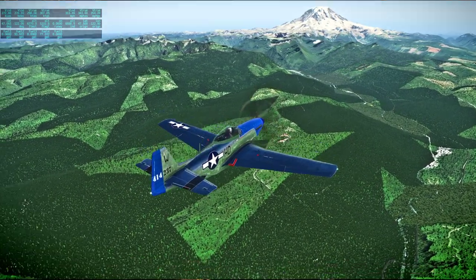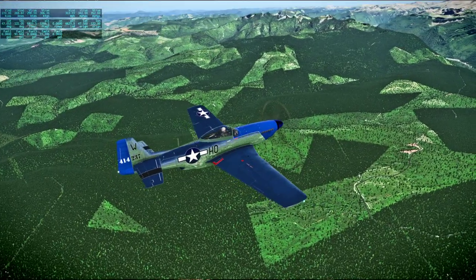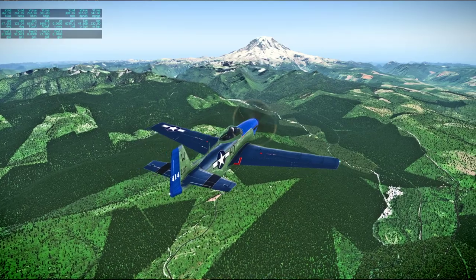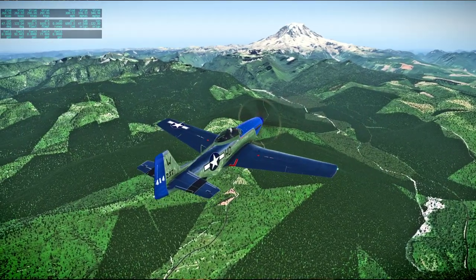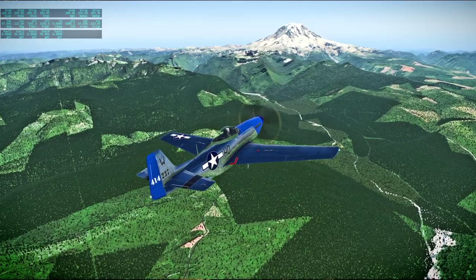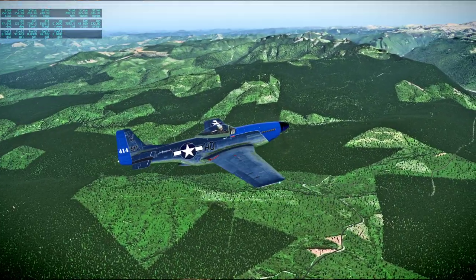I don't know about these straight edges in the midst of this forest area. Clouds and clear — lots of nice trees down there, but I don't know why there are these awkward patches.